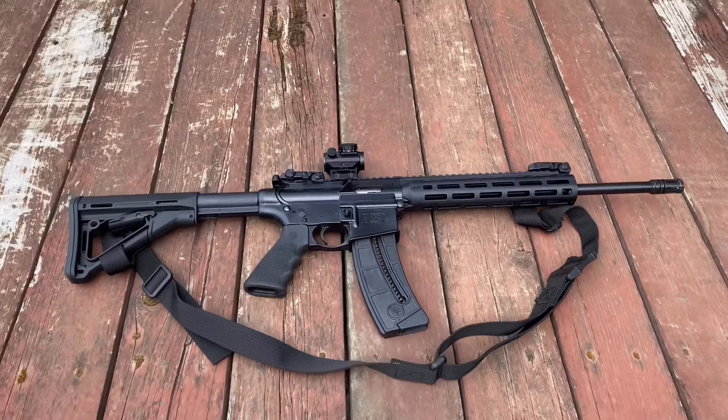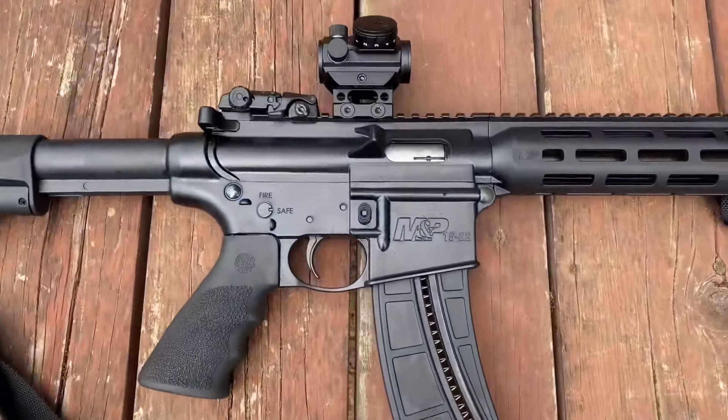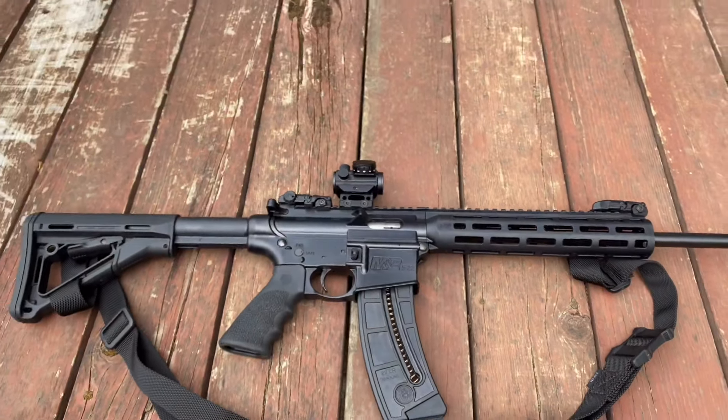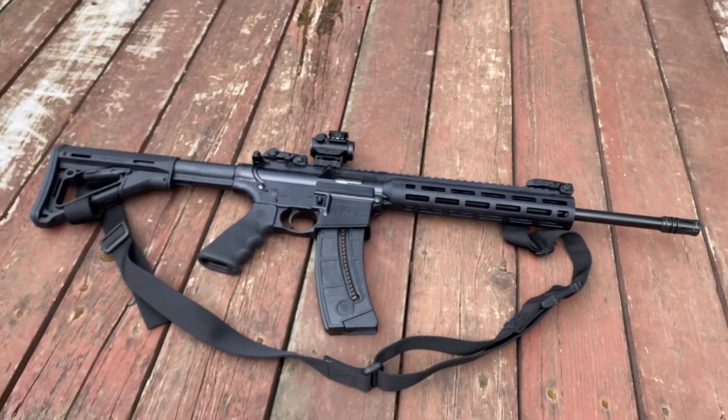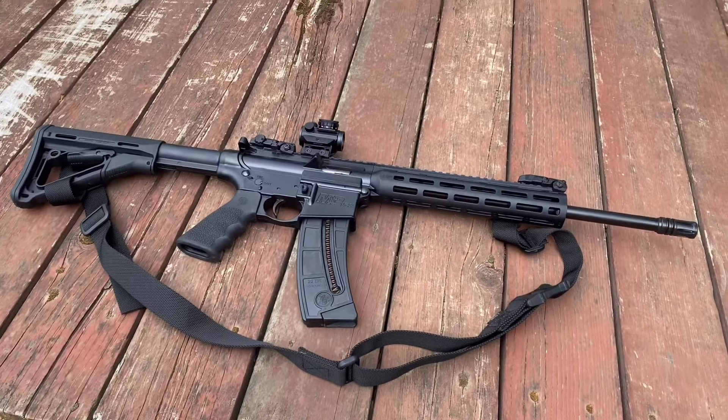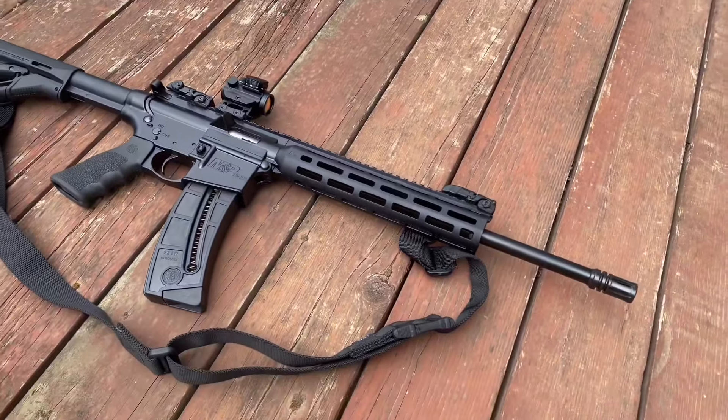Hi guys, welcome. Today I wanted to do a review on the Smith & Wesson M&P 1522. Real quickly before I start, I want to say thank you to all the subscribers, people who commented and liked the video — it means a lot, lets me know what you like. And with that, let's get started with the review.